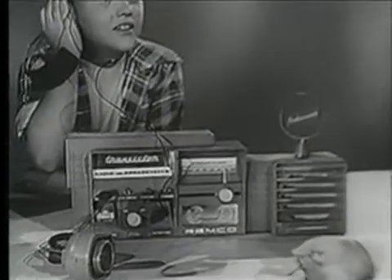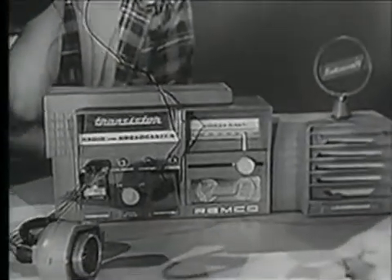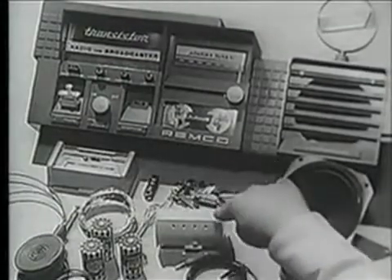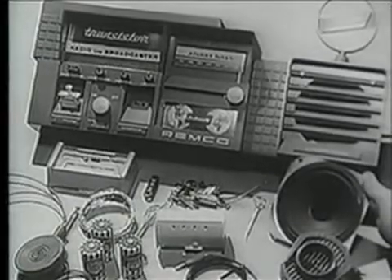Can I build one too? Sure. Remco makes it real easy. All you have to do is put together all the parts that come in the Remco kit: the transistor, the tuner, and the separate loudspeaker for broadcasting.